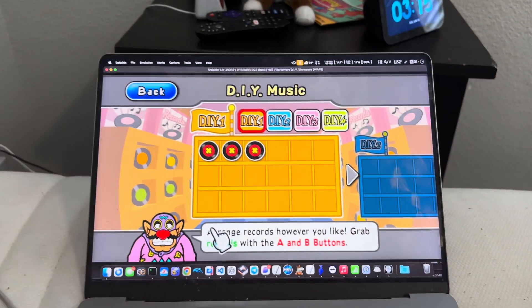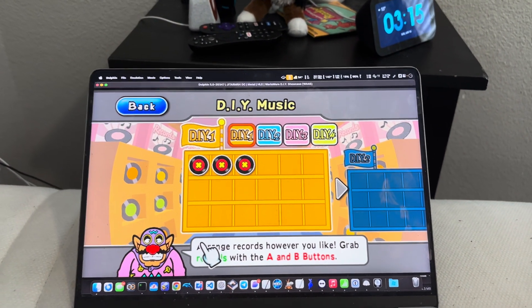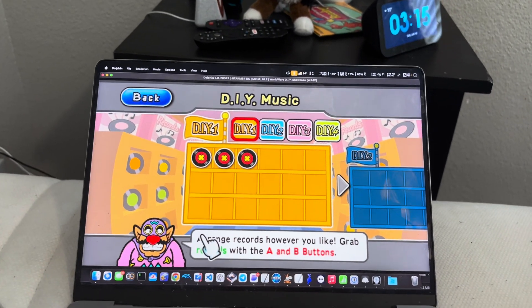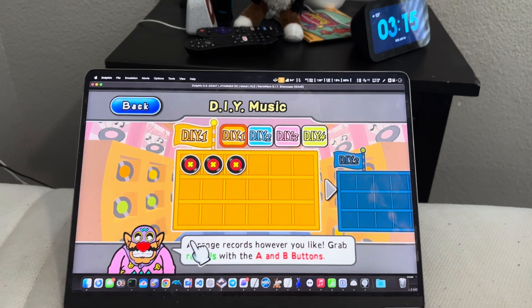All right, so as you can see here you can actually tell what song it is. It may be a little off key because I don't know much about how music works, but it seems to use only one set of piano keys or two.